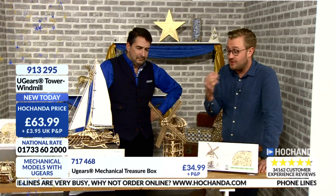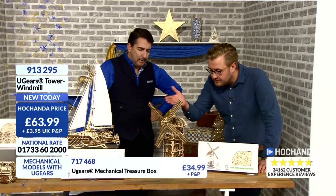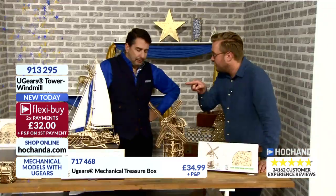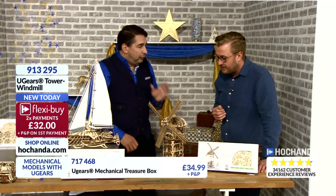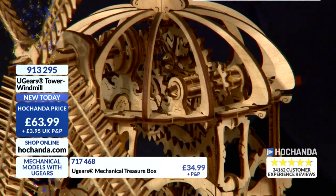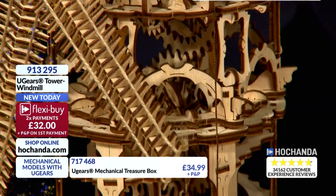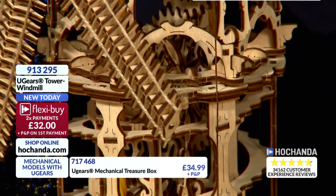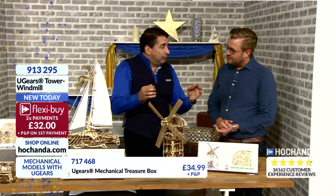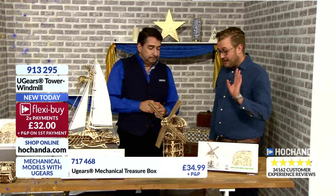Even the box is just so magnificently drawn out. It gives you quality instruction number one — right from the beginning we'll show you that. You've got these beautiful instructions that show you exactly where each part is on each board, labelled with a number one through to however many parts — around 200 parts. Then you get supplied with the rubber bands and the cocktail sticks, which are the spindles — the axles around which many of the cogs rotate.